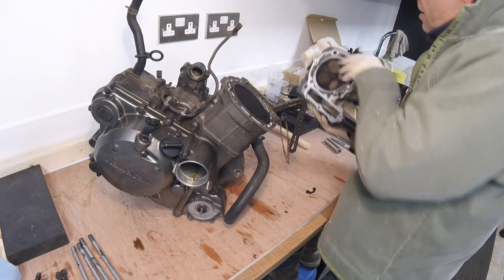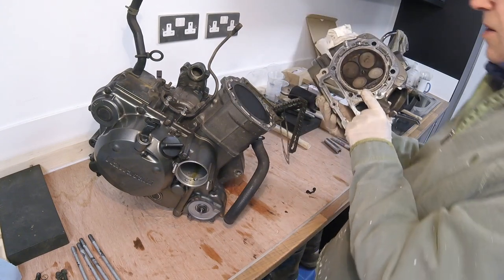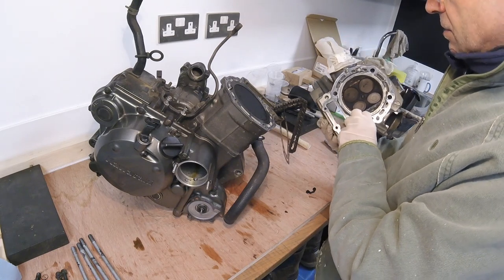Right, that is the head off. There's a retainer there, and a retainer there — that's acceptable.